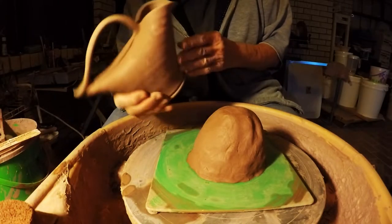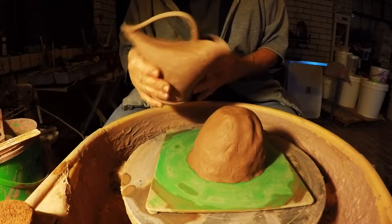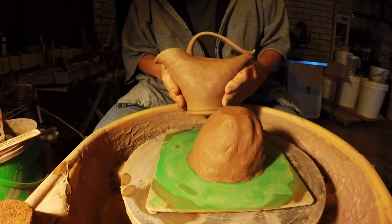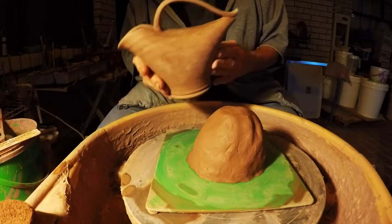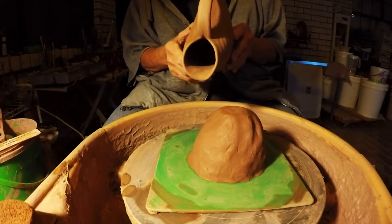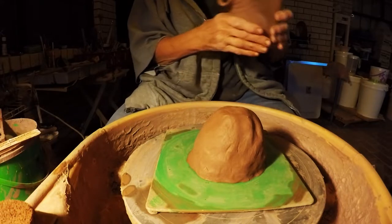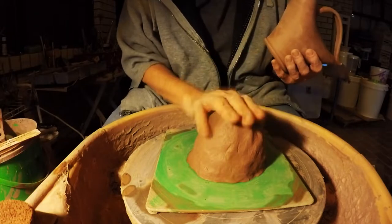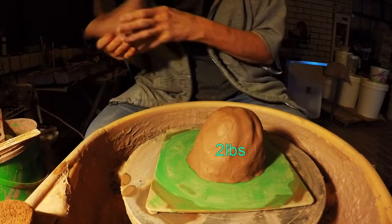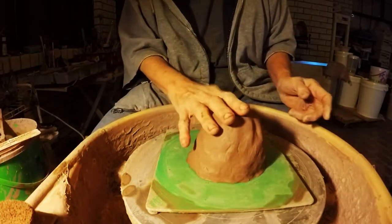Hi everybody, I'm going to show you today how to make this bird-shaped ewer. The video that follows this one shows you how to put the handle on and get it all squared away to fire. This looks like a bird shape — it's actually a little vase, or a ewer, or a jug, or a salsa server or something. I have about two pounds of clay and I'm going to throw the base part of this.